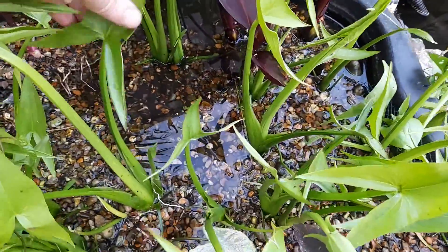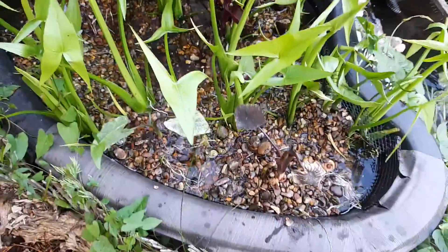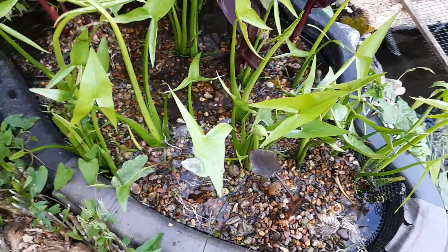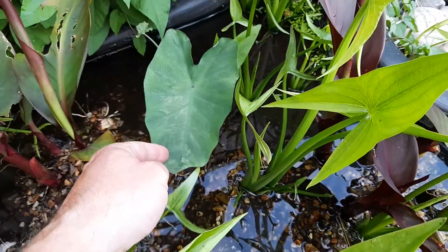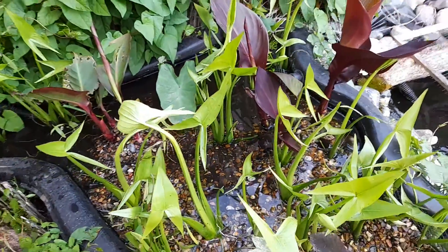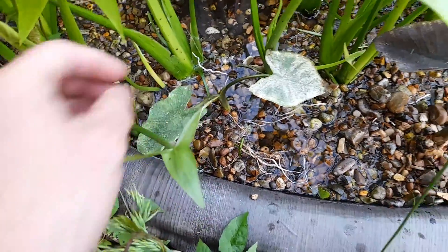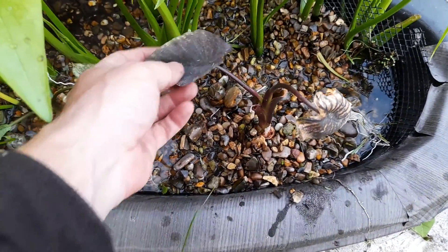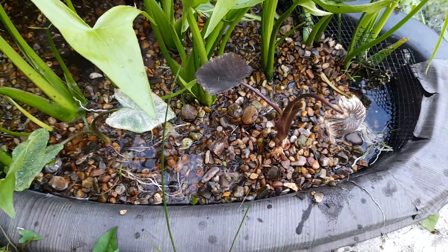What you're seeing here are the arrowheads - a classic pond plant. They come up like weeds, come up everywhere, and multiply by little bulbs every year. I've got a colocasia at the back here; it's the Green Mossens tube that I bought last year. There's another one here, a little bit rough, but I just put that in.